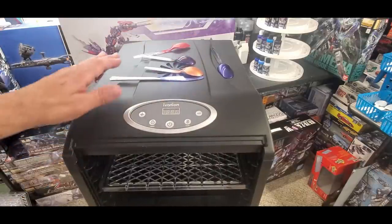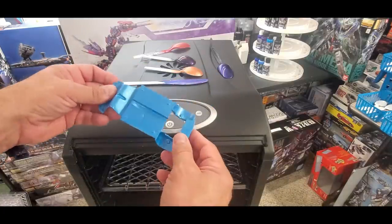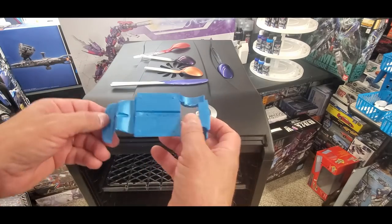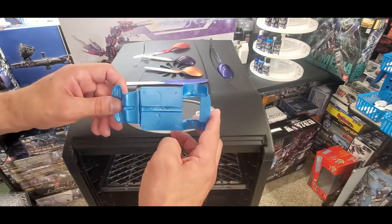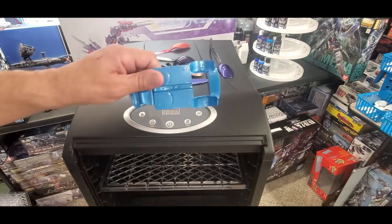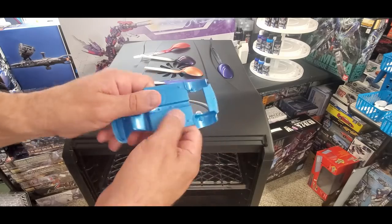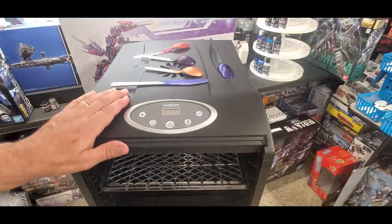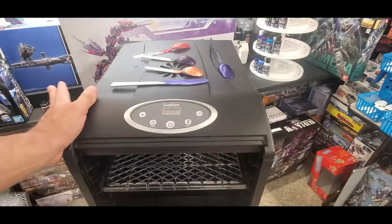I drop the temperature a bit lower for longer sessions, particularly on a car body. For my mini I'm painting a beautiful pearl metallic blue on the whole body — I put an enamel coat in overnight and it came out fully hardened and beautiful. A fully hardened enamel is about the toughest and most durable finish you're going to get.